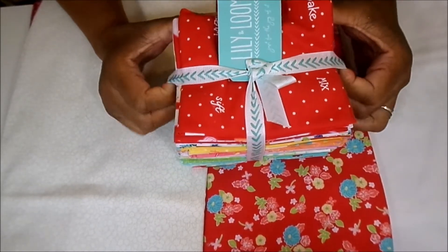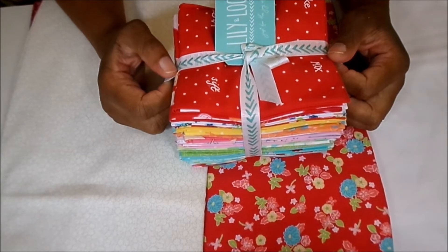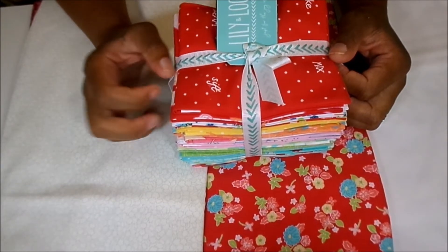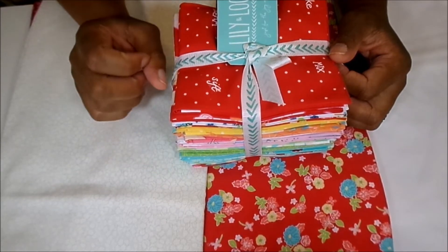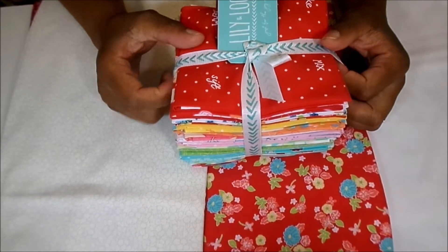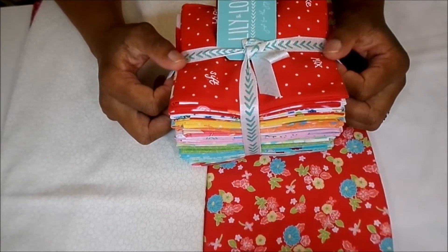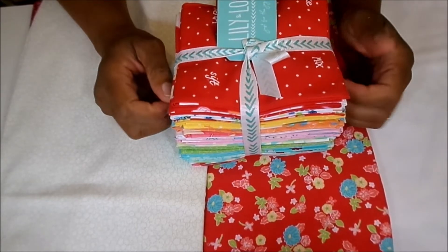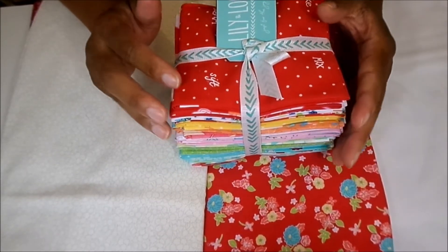For this quilt-along, we will be making a sampler quilt and it will consist of 16 different blocks. Each block will be made up of a nine-patch and will finish at 12 by 12 inches. If you are new to quilting, you can still participate in this quilt-along, because on each video I will be showing you how to piece together each individual block.